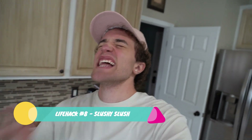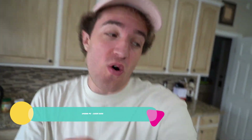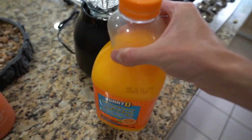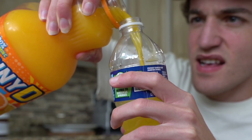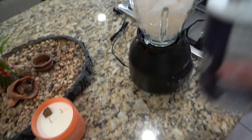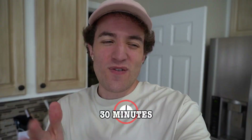Alright y'all, for this next life hack, this one actually looks pretty cool. In the video it has like this big glass bottle — I couldn't find one that could fit, so I used the blender. It says to add Kool-Aid but I'm gonna add some Sunny D. Add some ice, perfect. Grab some salt — not in the drink — and sprinkle it all around like so. Just let it sit there for 30 minutes and it's gonna create a slushie.